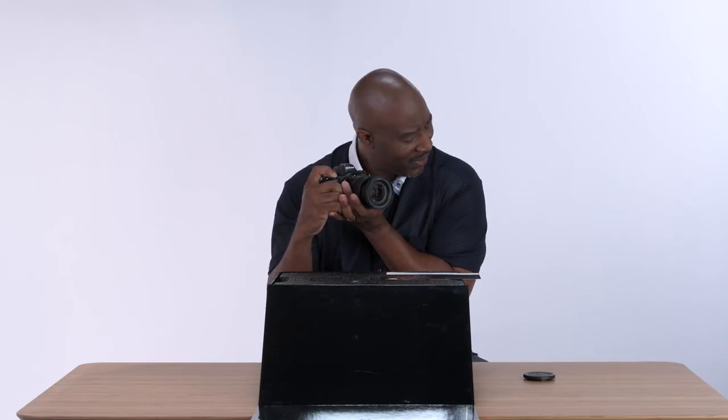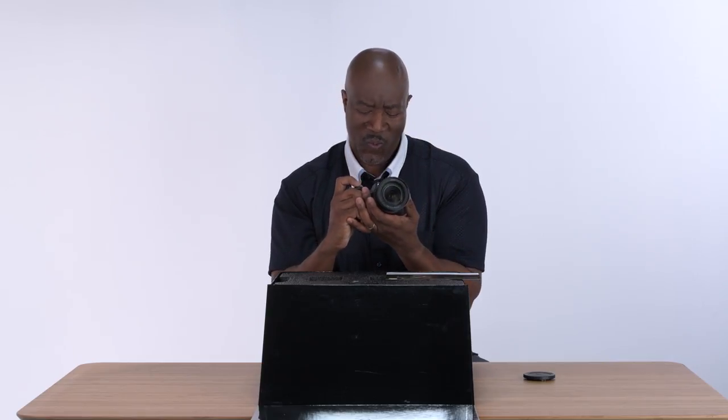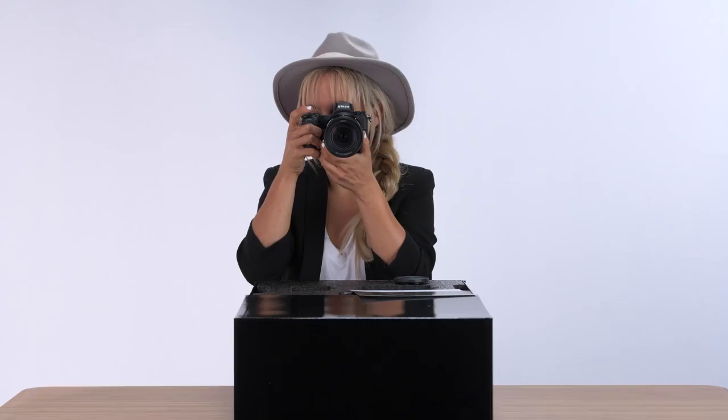This is a 24-70 — this is like my favorite lens. This is nice. It feels so good in my hand. Silent! 25,600 ISO. Wow, this viewfinder — this is great. I've never seen a viewfinder so clear.